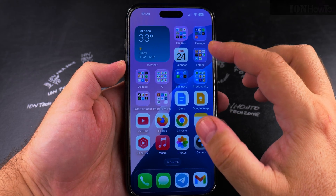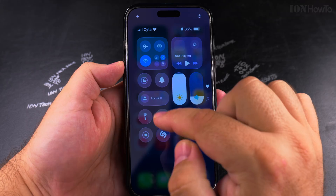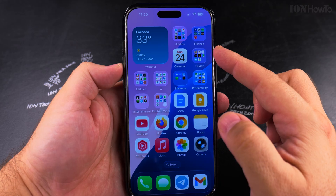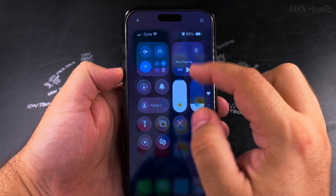Today I'll show you how to enable an eSIM card on your iPhone. Here I have two SIM cards in this iPhone — one physical SIM which is inserted, and an eSIM, but the eSIM is disabled and turned off. I'll show you now how to enable it.